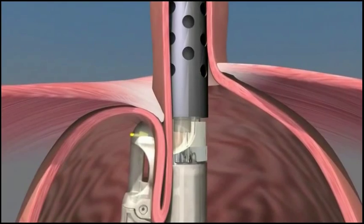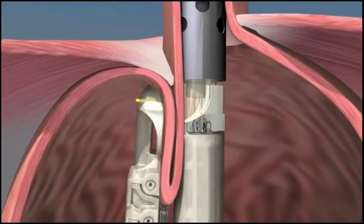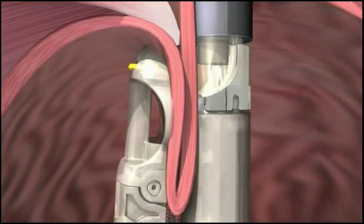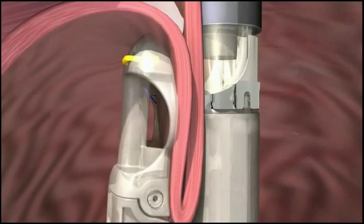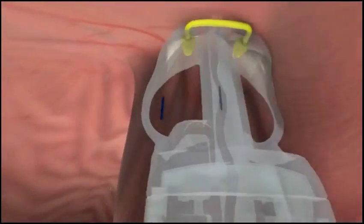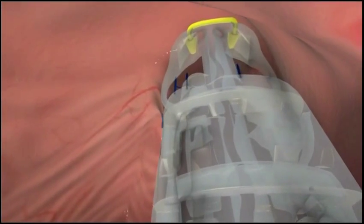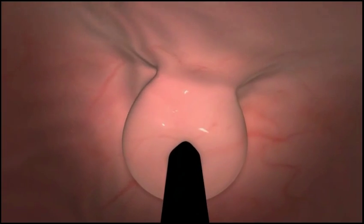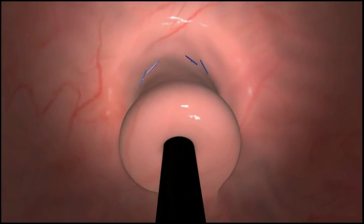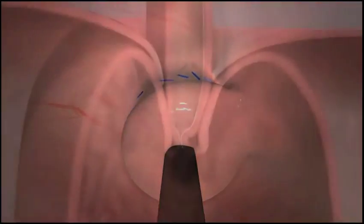The EsophyX device is then rotated, wrapping the fundus toward the lesser curvature of the stomach. Under visual control, the EsophyX device is then used to deploy two H-shaped fasteners to hold the fold of tissue in place and maintain the wrap. The wrap is then tightened further and the next pair of fasteners are placed one centimeter above the Z-line. This procedure is repeated on the opposing side. The valve is extended, creating a long three to five centimeter flap and securing it with H-shaped fasteners.